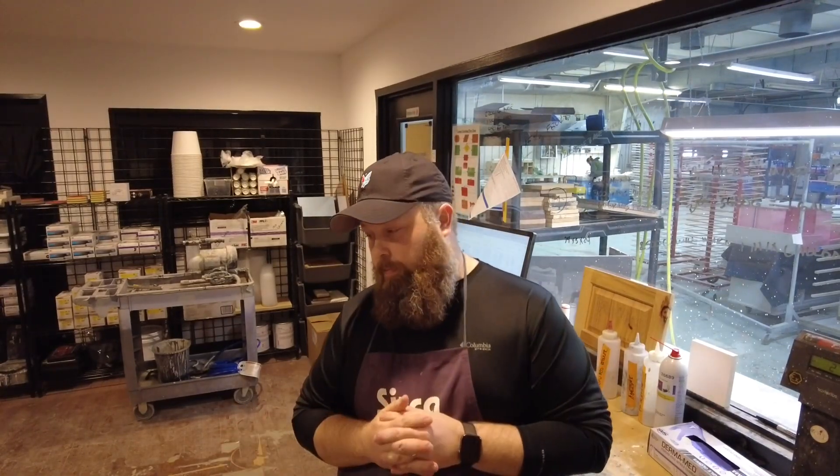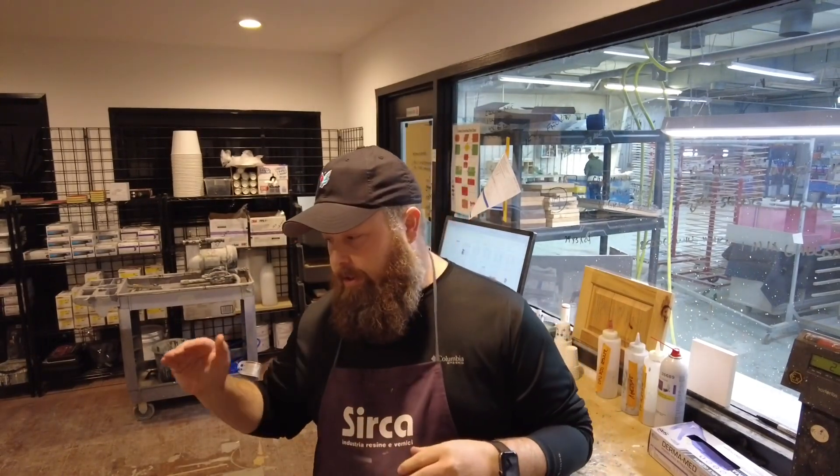It's a phenomenal finish when you're flat spraying at the shop. But it's a pain when you're spraying on site vertical and you can't control the environment. So I talked to the techs over at Gemini and Circa, put our heads together, and came up with using the 9062, which is called their wet look reducer.